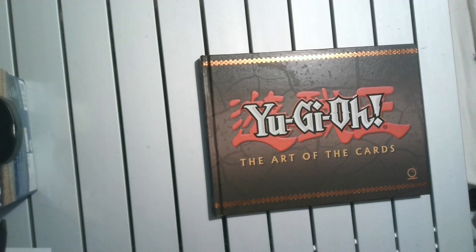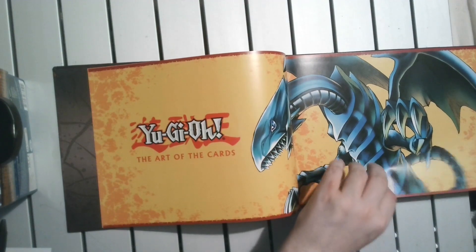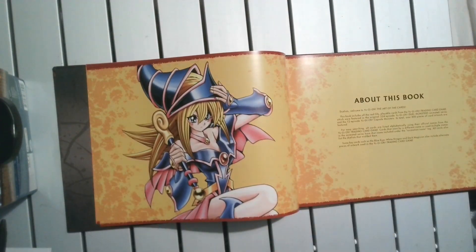The question is, would you? So this is specifically art for cards — it tells you which cards featured real-life artwork from the original 224 episodes of Yu-Gi-Oh — can't believe there's that many — and the original 12 capsule monster episodes.